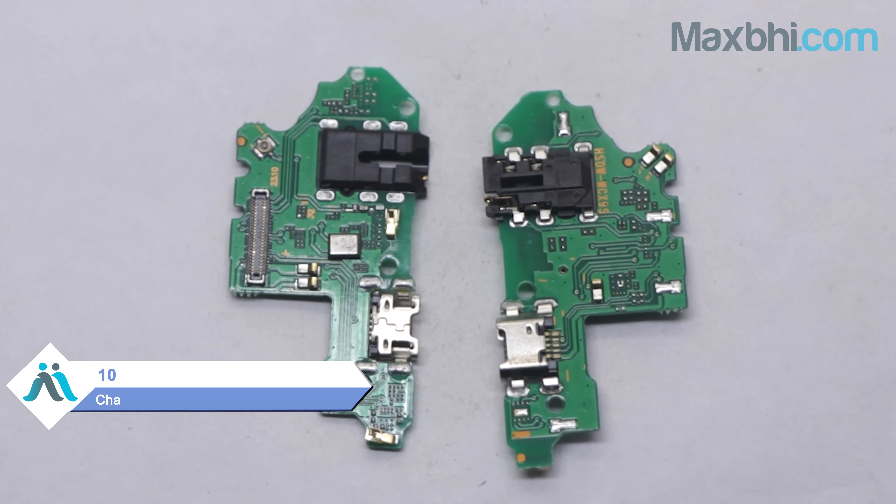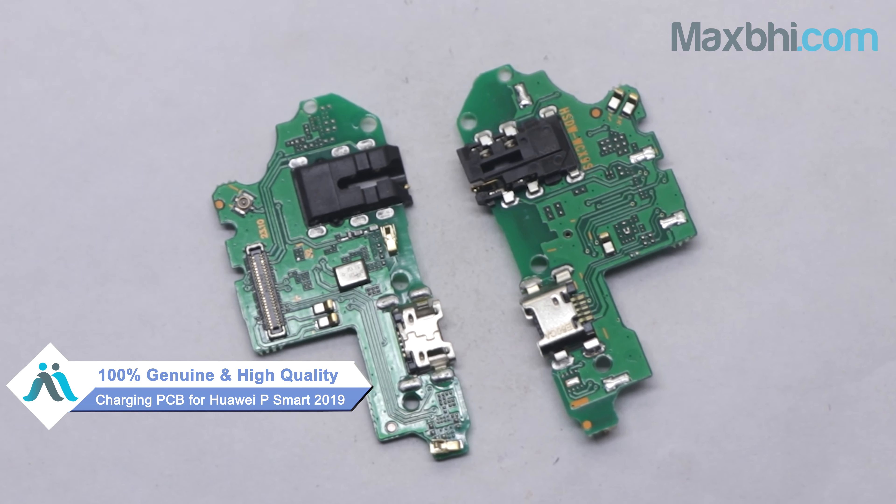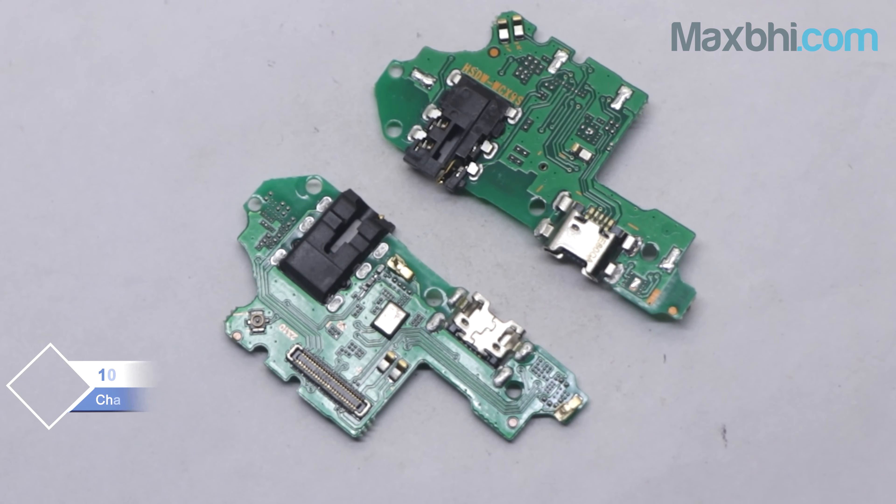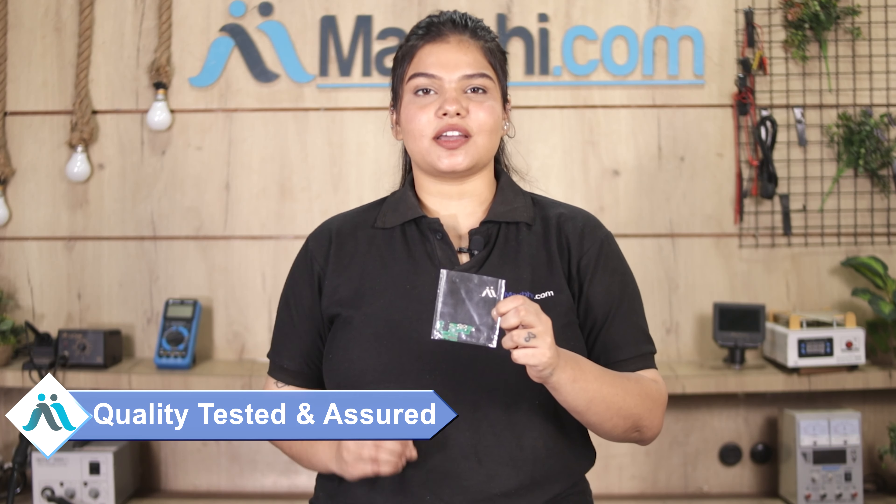You can buy the Huawei P Smart 2019 charging PCB from our website Maxp.com. This charging PCB is a 100% genuine quality product which works similar to your original part, with a perfect fit for the Huawei P Smart 2019. Each charging PCB is inspected by our quality team and quality is assured before dispatch.